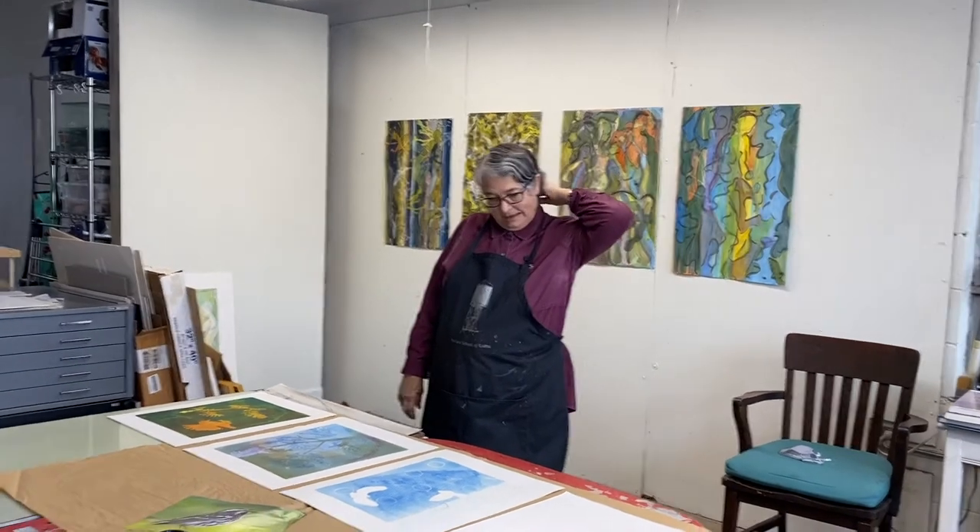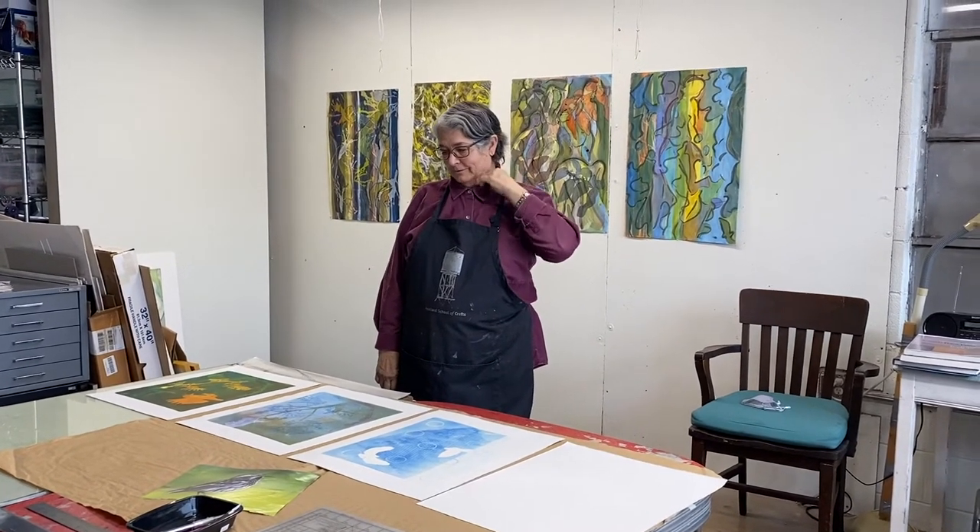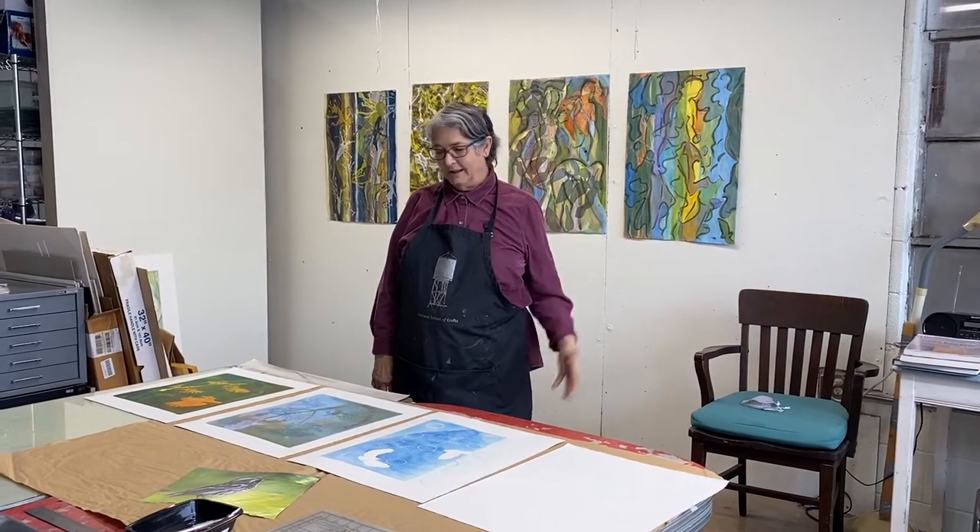I do some gel prints now — that's what's in the show at Waterworks. Gelatin plate prints. But I've done all kinds of things: oil painting, drawing, all kinds of printmaking. I've been working with art ever since I got a BFA and a master's in college, and as a kid my mother was an artist, so I just did art.